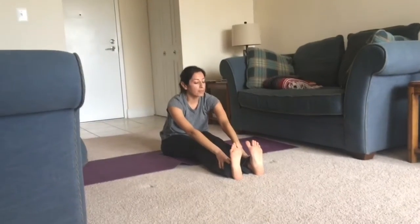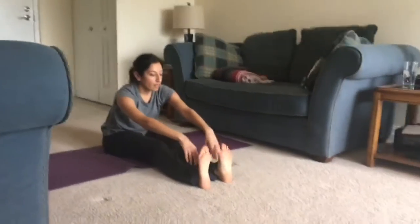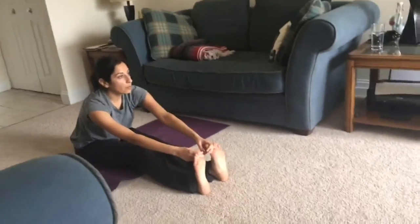Allow your hands to fall wherever they may reach — so it may be your knees, your shins, your ankles. Just folding here and breathing here.